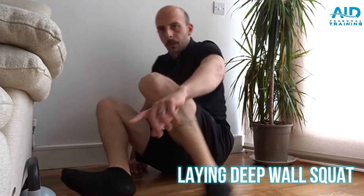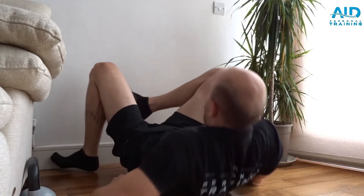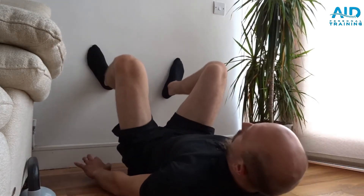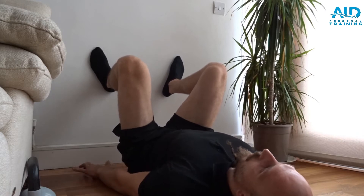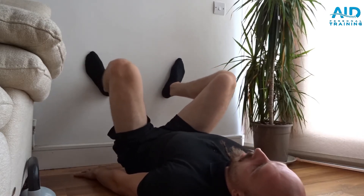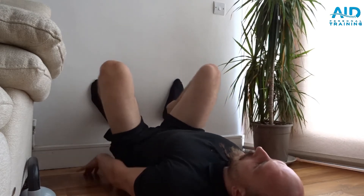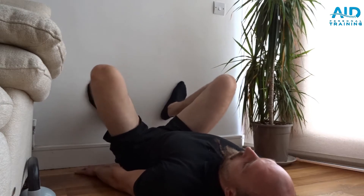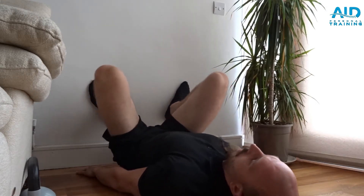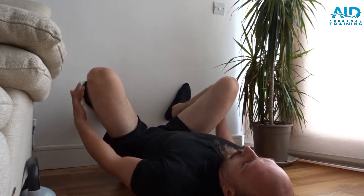Lying deep wall squats. We go next to a wall, put our feet up as close as we can. If we can go more with our bum down, we go down, feet lower, and again down and more — get a nice comfortable position for the squats.